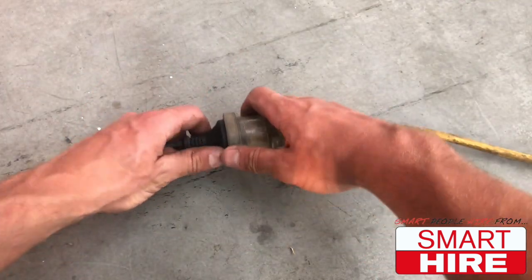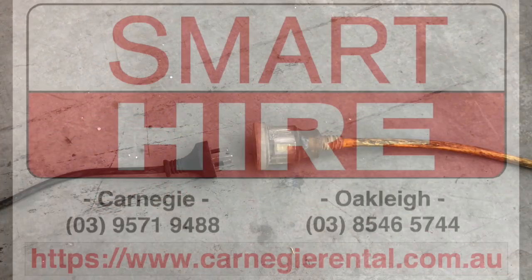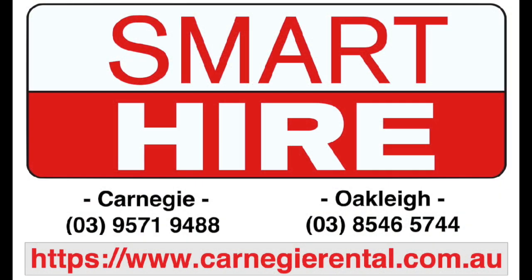And finally, unplug the extension lead, packing away the machine. To hire this machine and many more, visit the team in-store at SmartHire.